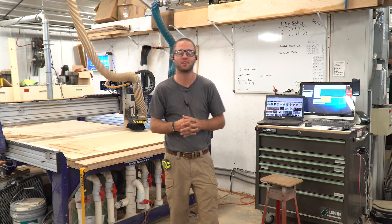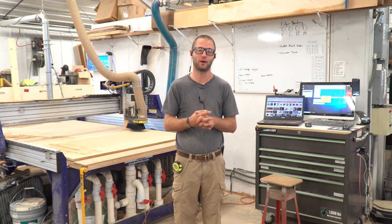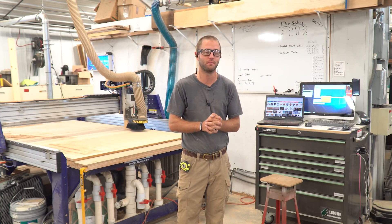Hey guys, Andy Glass here, Glass Impressions. It's been a while since I've been able to grab the camera. We welcomed our second child into the world here about a month ago. His name is Owen Andrew Glass.